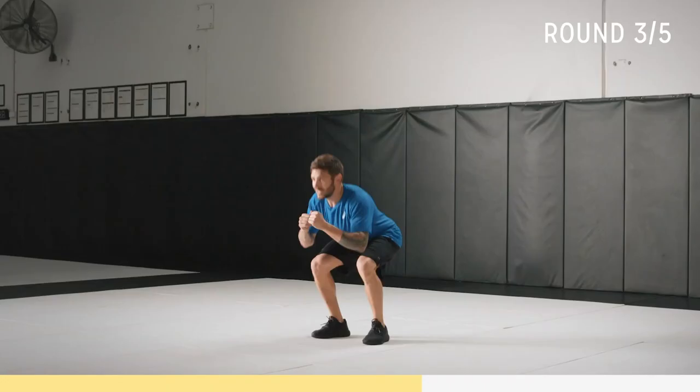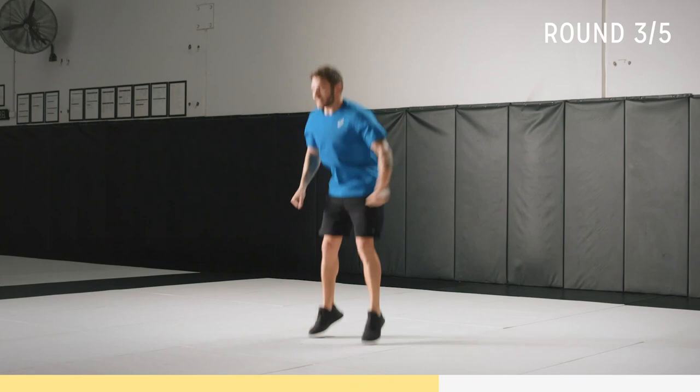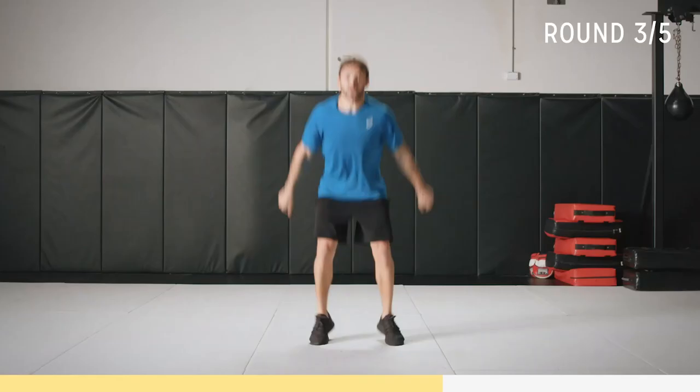Ten seconds — let's go, flow! And we've got scissors next. Good work — down to the core section. Up, punch. Breathe here; this is your core work, also like a little rest period. Get your heart rate back a bit. Then we've got one more of bears, then our last core, and then we are golden.